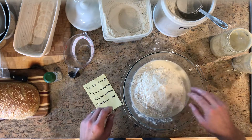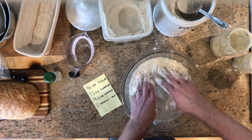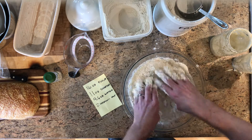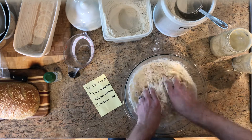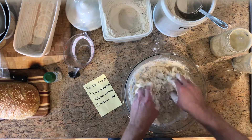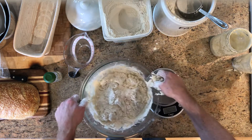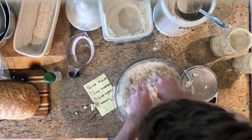Now we're just going to mix this up with our hands, and this is an important point — I used to use the KitchenAid mixer on this and I think it just over-mixed it. I ended up getting very dense breads. Recently I switched to using my hands. Let's move this off the scale to make things a little easier.